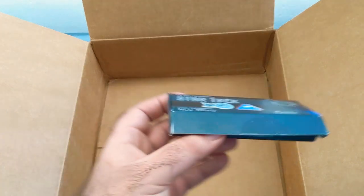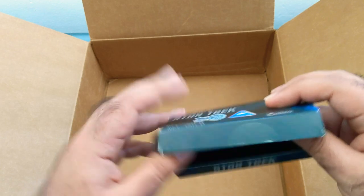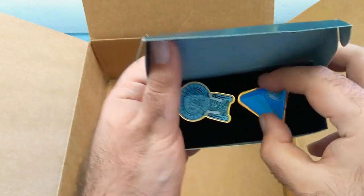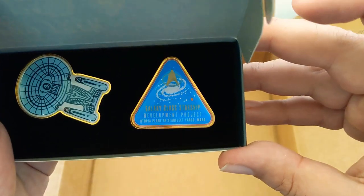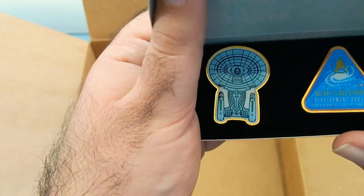Let's go and open up the pins just to show you guys real fast. Sorry about that - I had to run and grab a pair of scissors just to open up the seal here because I couldn't show it to you. There you go. Very nice. And there's the Enterprise. Very cool.